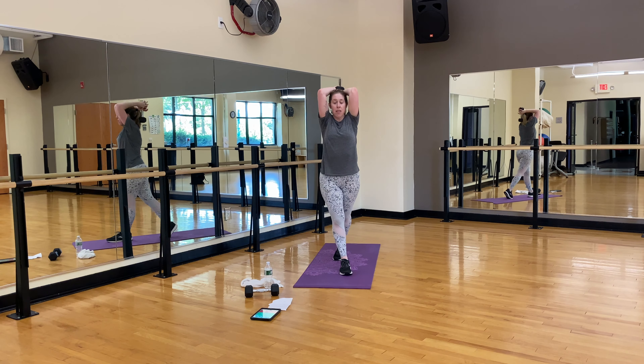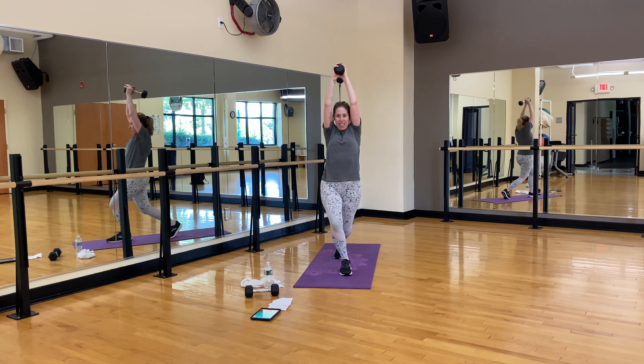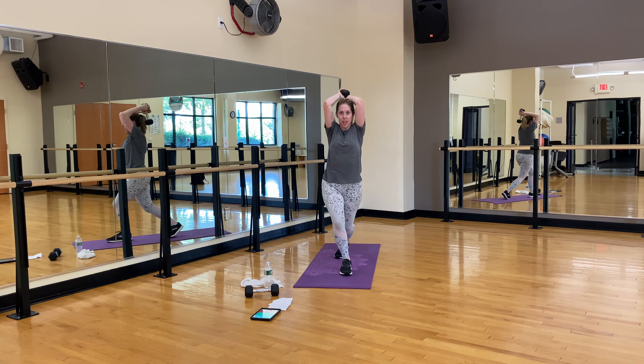Ten of these, then we're holding and doing ten headbangers, then the other side — so it's 40 headbangers total. Three more, two, one. Now hold that lunge. Ten, nine, eight, seven, six, five, four, three, two, one. Shake it out — that's 20. We have the other side.